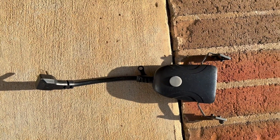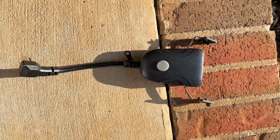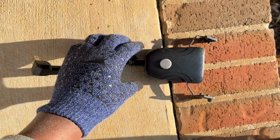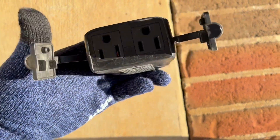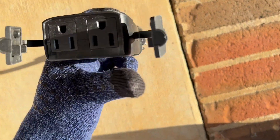Hello everyone, this is my review of the Fiat electric smart outdoor plug. This plug is waterproof and you can cover up the outlets with these covers here when it's not in use, so you don't get water in there.